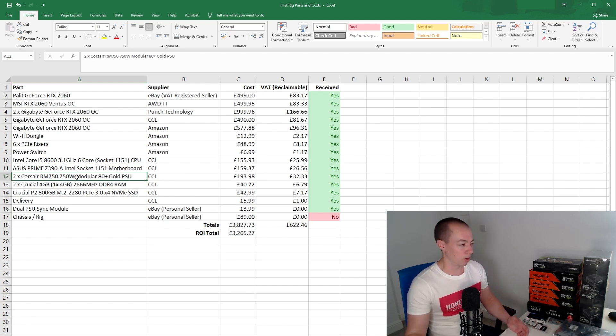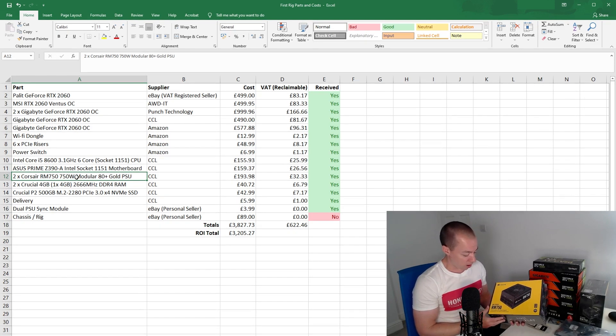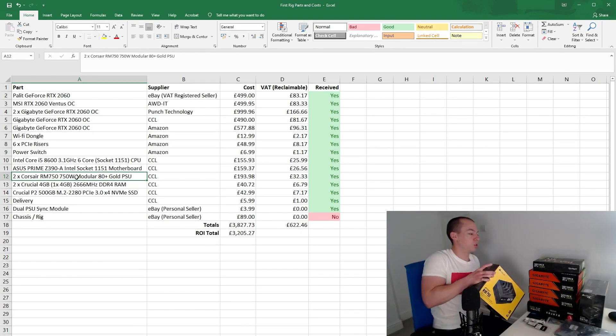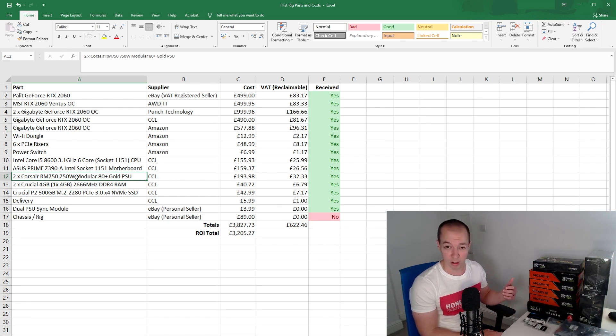We then have the PSUs — the power supply units. Usually within a PC you'd have one PSU, but to power all those graphics cards you need a lot more power. You have to look at how much power these things actually need and make sure you have a big buffer above that — you don't want to run your PSUs at 100% capacity, closer to 50-60% is ideal. I've got two Corsair RM750s, which are fairly high-end PSUs. At 750 watts each we have a combined total of 1,500 watts, which should be plenty to run all those graphics cards. I also have a small component that connects both PSUs together so when I use the power switch they both come on together. Those were £193 for the pair.